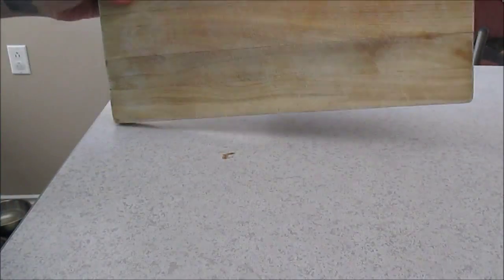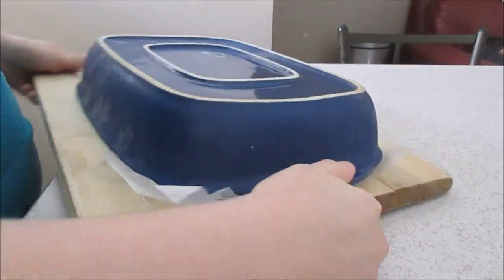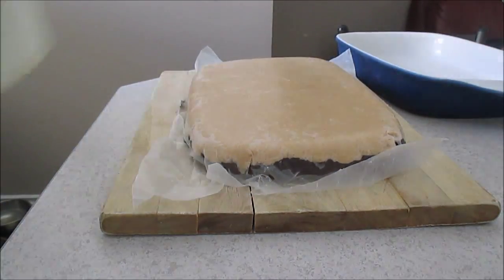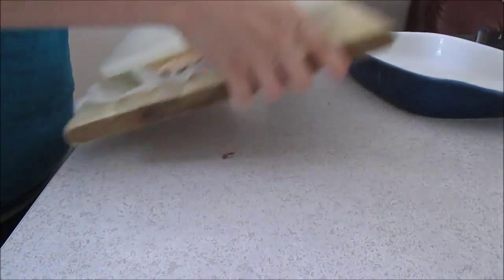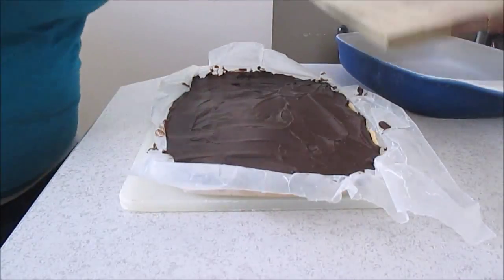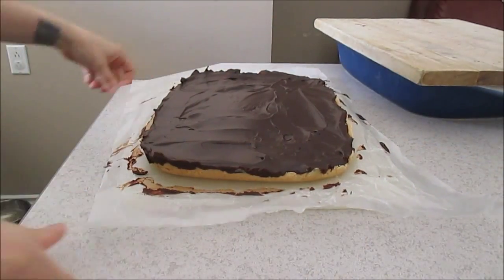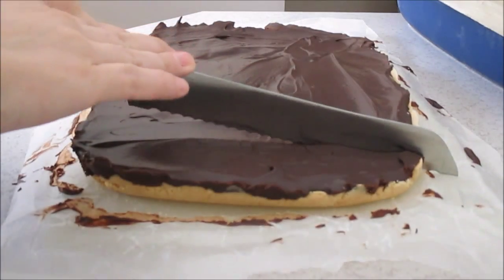I just use a cutting board to help me flip it over and take it out of the dish. Now the only thing you have to do is take off the wax paper, grab a knife and cut squares. You can cut them in any sizes that you'd like.